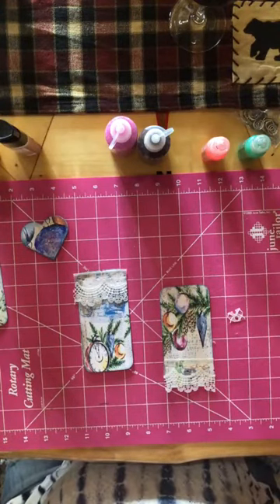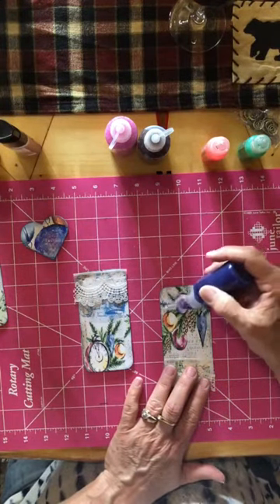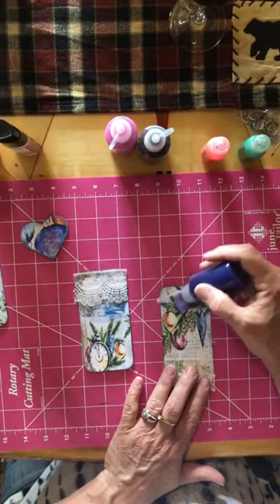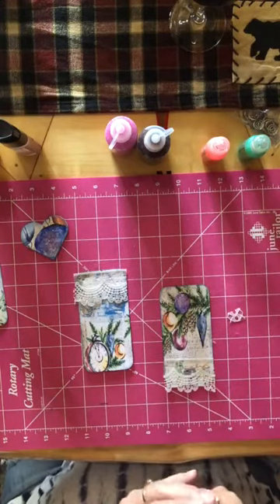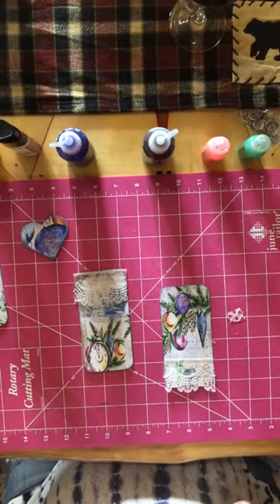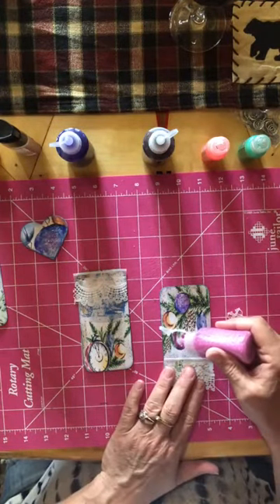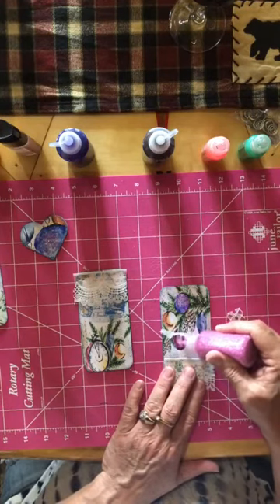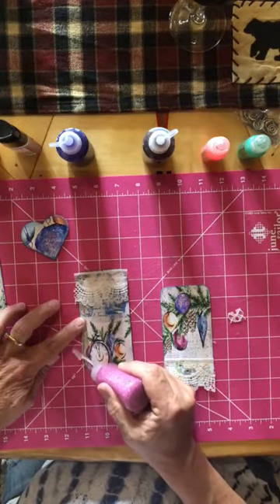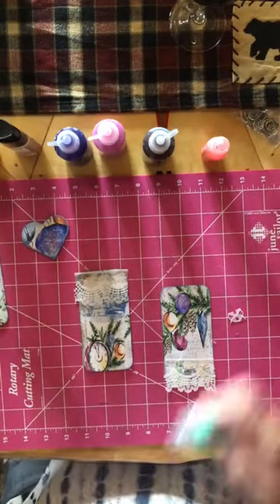If these ever get clogged up, a straight pin — ooh — will unclog them for you. That was just a little bit more than I wanted on that one, but that's okay. I'll finish these two and then I'll show you what I'm going to do with the violins I have printed from this kit. Like I said, this is going to be a short video today.